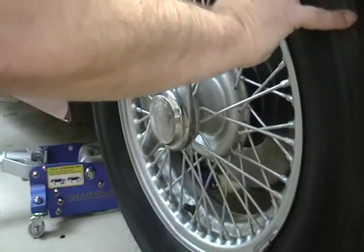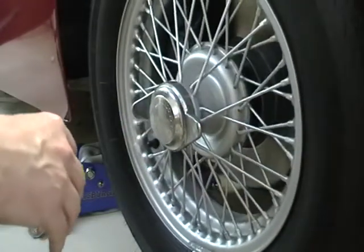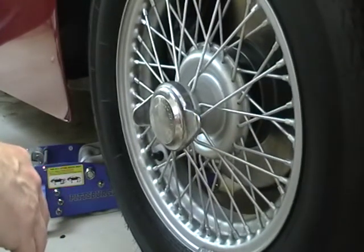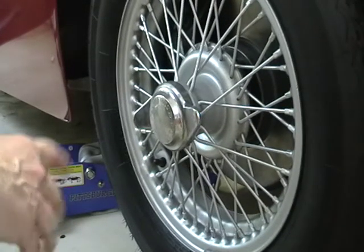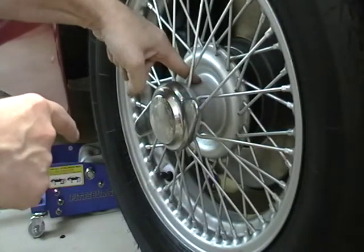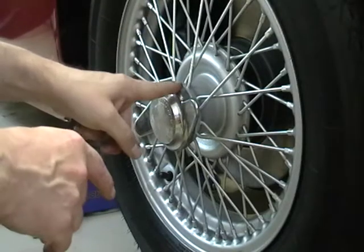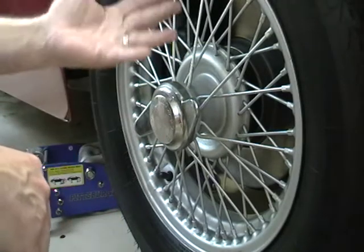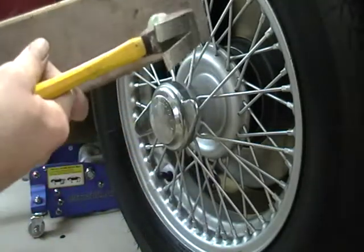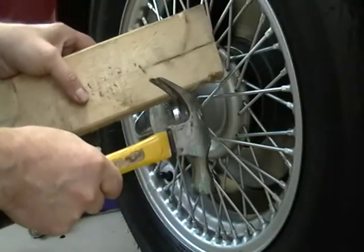First thing I do — this isn't what Hendrix told me, this is something I learned from experience — I jack the wheel up off the ground. I found on my Spitfire with wire wheels that if you load the hub with the weight of the car on it, it can be next to near impossible to take the wire wheels off. So if you unload the hub, it makes it easier.